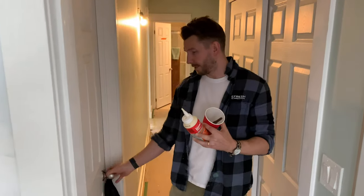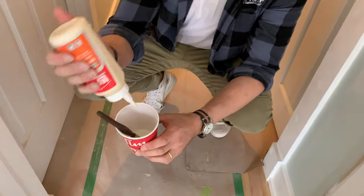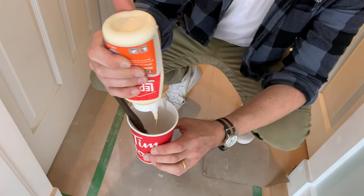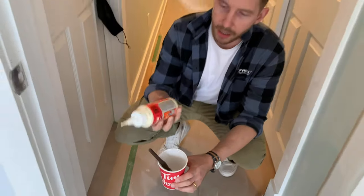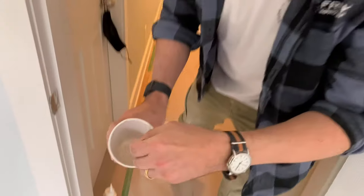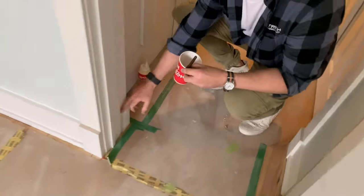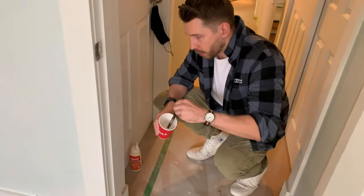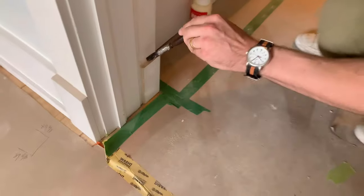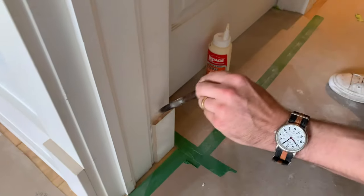If you struggle like we have with getting a raw MDF edge to be smooth, we picked up a cool trick from some of our friends on Instagram. All you have to do is dilute a little wood glue with water — we've chosen Le Pagé brand. Mix that up nice and runny, then brush it on the exposed MDF edge, and when it dries it'll seal that edge up so you can sand it flat and get a nice smooth painted edge.